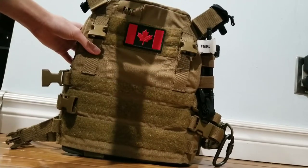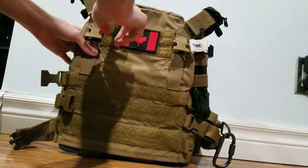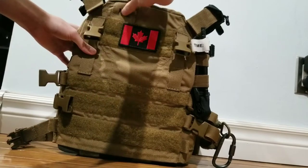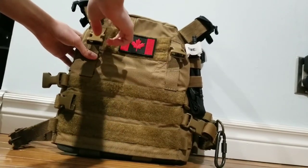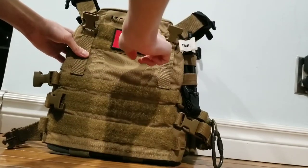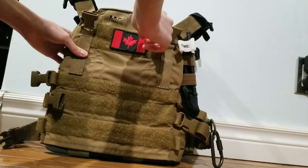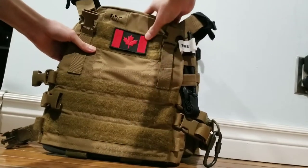Starting on the front of the front plate bag — we got the Mission Spec logo, which is subdued, so it doesn't scream 'Gucci gear,' but it confirms it's a Mission Spec product. We've got our loop-side Velcro for all your morale patches and ID patches. I've got a Canadian flag on there, and the Velcro is pretty good — it holds pretty well.